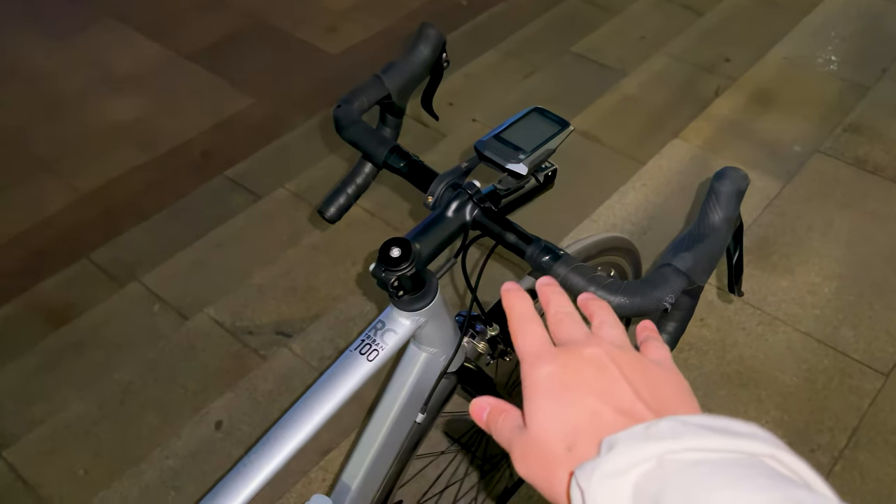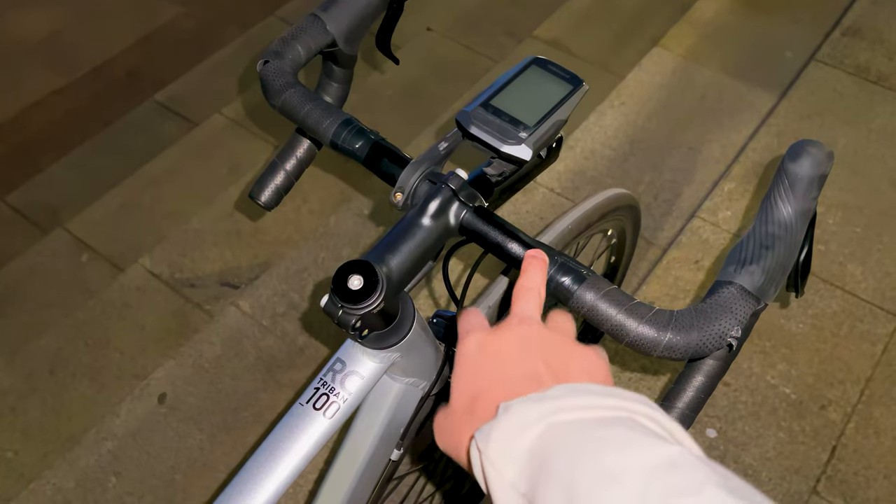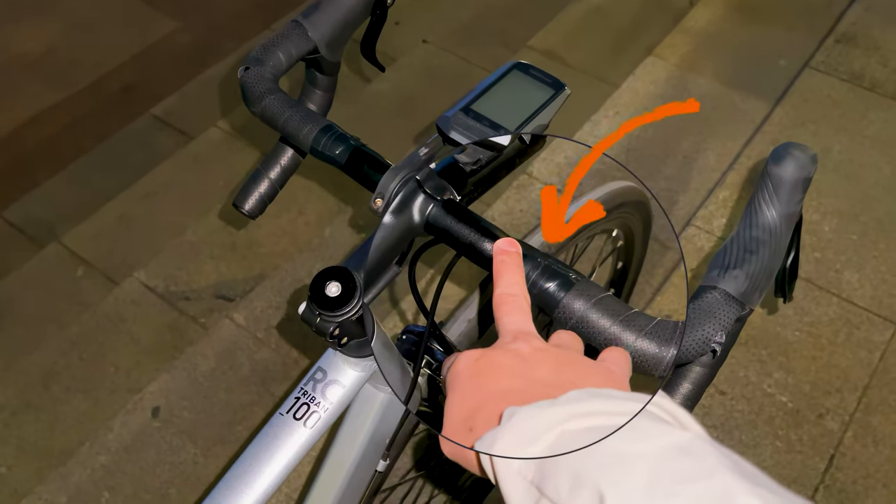As an enthusiastic cycling expert who has covered over 30,000 kilometers on various terrains and road conditions, I'm excited to share my experience with the Tribe NRC 100.